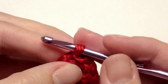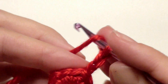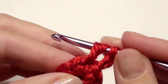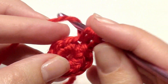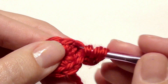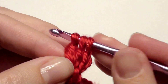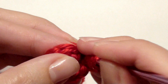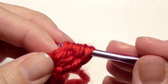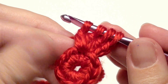Slip stitch in the beginning single crochet to complete this round — it's going to look like this. You're going to chain two, then work three double crochet together in the same stitch. Yarn over, pull through to leave two loops on the hook. Yarn over, insert your hook, grab the yarn, yarn over, pull through two loops — leave three loops on the hook. One more double crochet inside the same stitch.